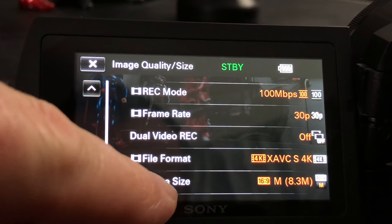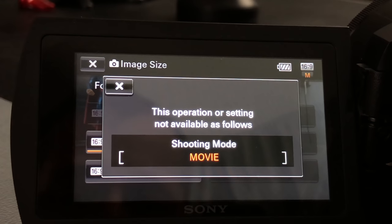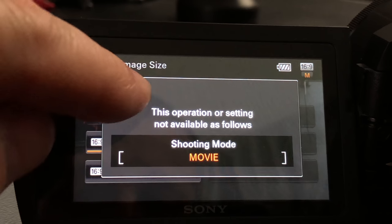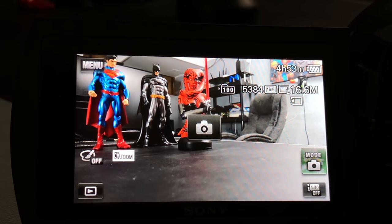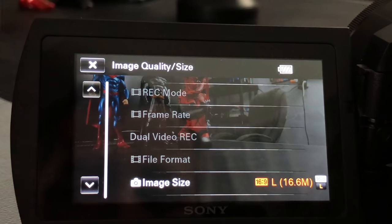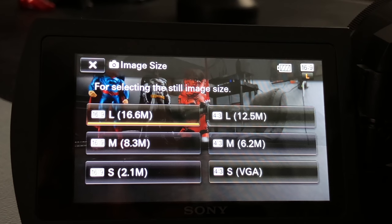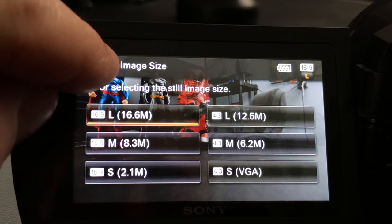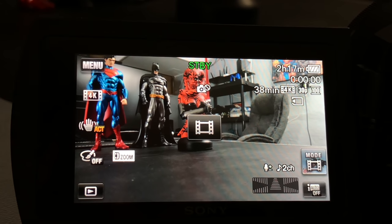I'm going to leave it on 4K for now. Down here we have image size. If I tap on image size, I can pick which size I want. Right now it's at 8 megapixels, but I can't change it because I'm in shooting mode. If I hit the camera button to switch to camera mode and go into image size, I'm now at 16.6 megapixels — so that's cool. Let's get out of there and switch back to video mode.